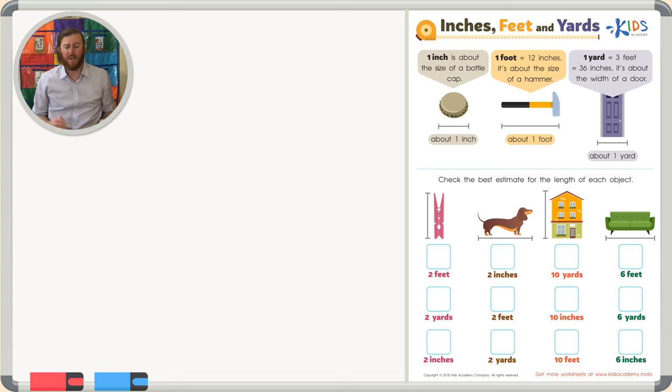So when you want to estimate one yard, think about the width of a door. Now let's use these estimates to help us answer the questions below. Let's read the directions: in inches, feet, and yards — check the best estimate for the length of each object — and get started right away.